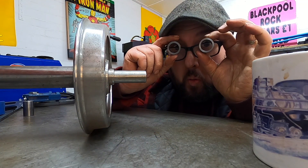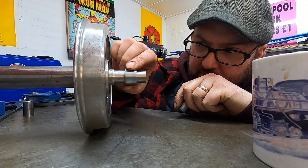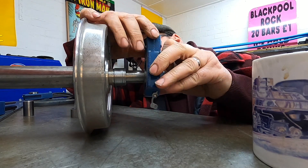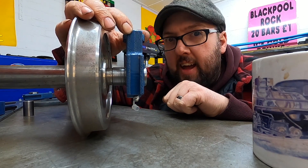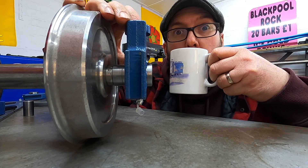That's them done. So these go on here like so, and then we can put the bearing on like that, and that keeps it flush with the end — it looks far prettier. Yeah, let's crack on.